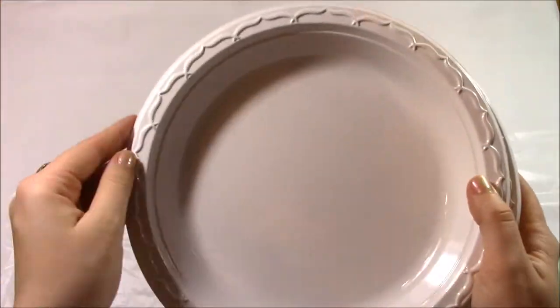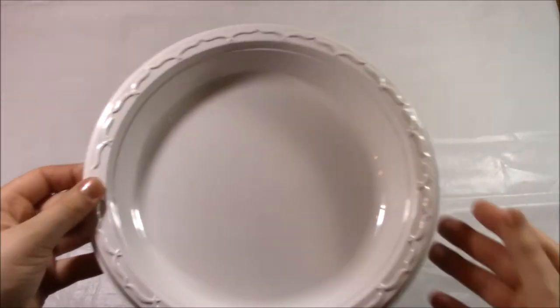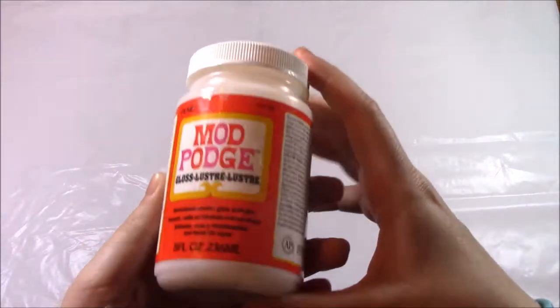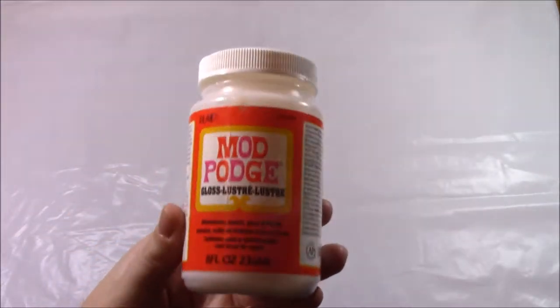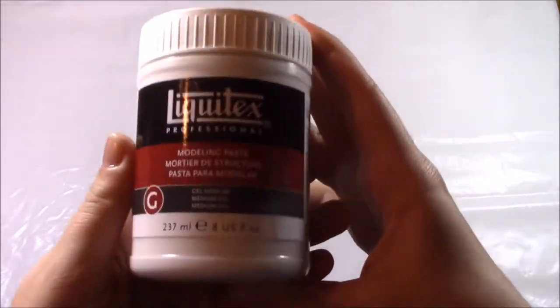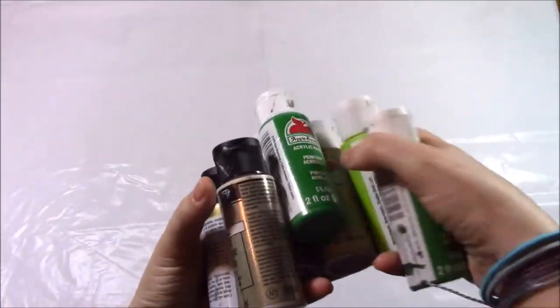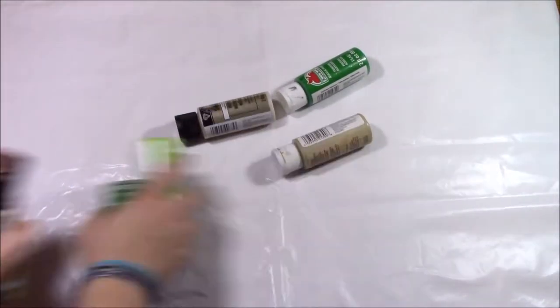Palettes for mixing paints — I just use plastic plates since they're disposable and easy. Some decorations: I printed out some sheet music and tea dyed it so it could have this old crunchy vibe to it. Some Mod Podge, Liquitex modeling paste, and various paints of your choosing for whatever color scheme you may like.